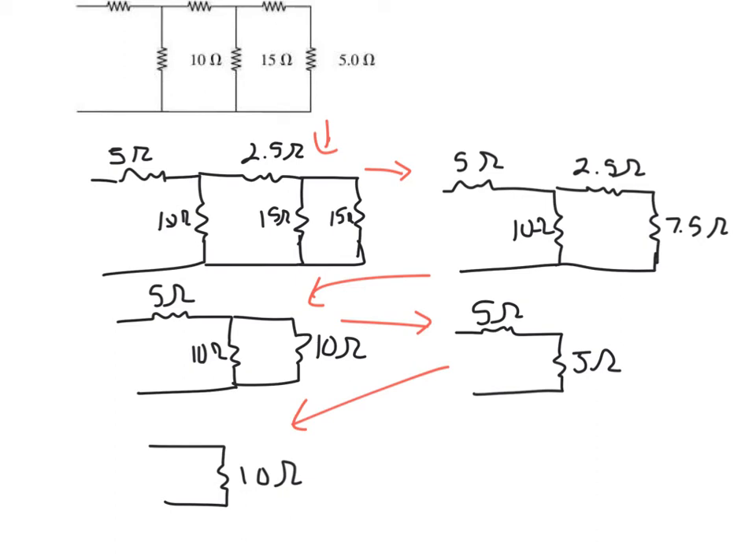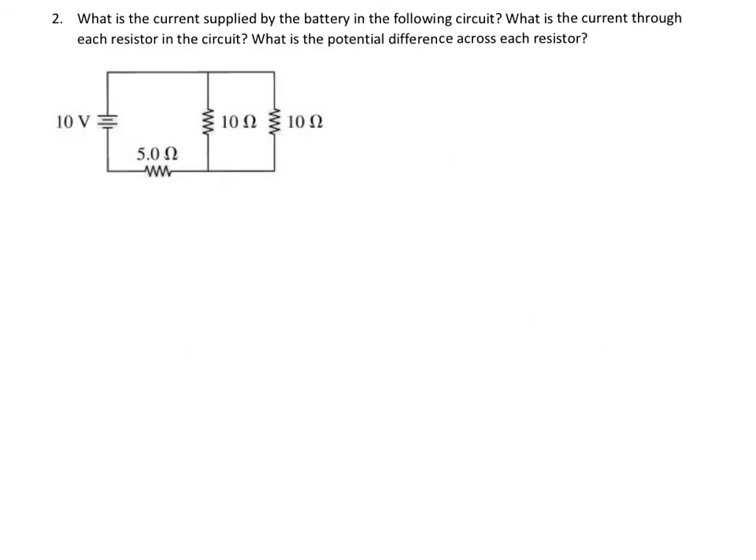Let's now look at the next example where we're actually finding more things besides resistance. What is the current supplied by the battery in the following circuit? We also want the current through each resistor and the potential difference across each resistor. We'll start by redrawing this — I'm going to combine these two, which are in parallel. So this is 5 ohms, we have a 10-volt battery, and 1/10 plus 1/10 with the inverse giving 5 ohms.